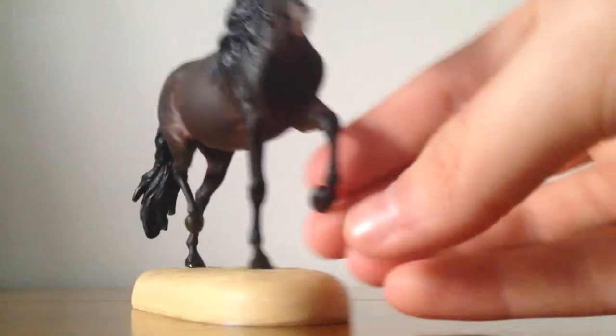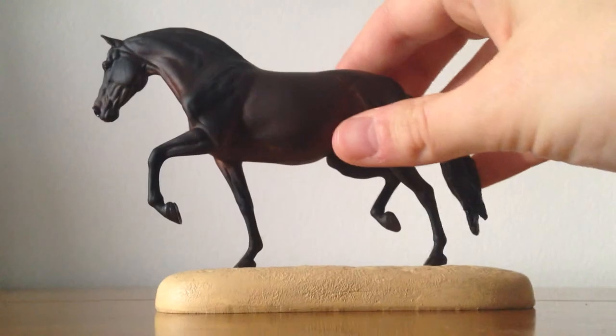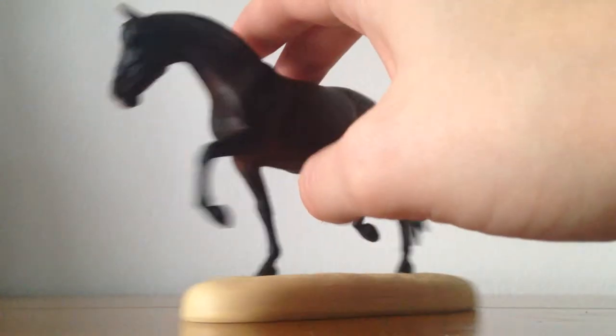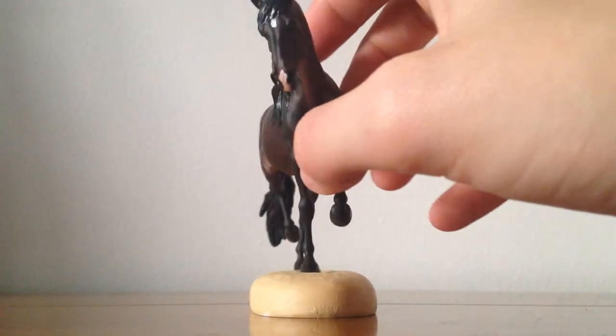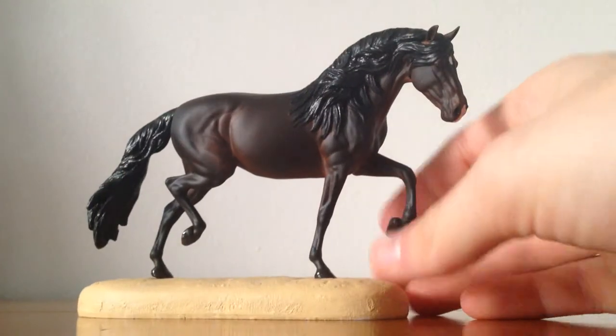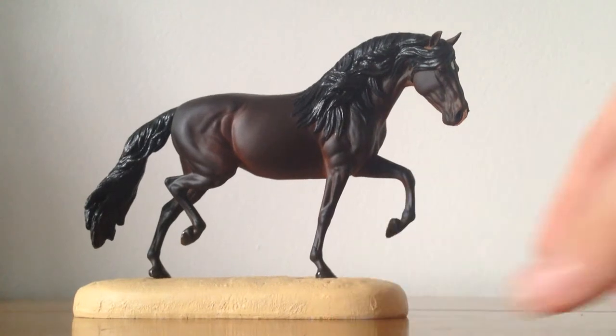If I just spin her around - she is based on an Andalusian mare, and she is absolutely gorgeous. There's the front. Her show name is Celestial Cascade and her stable name is Cassie.